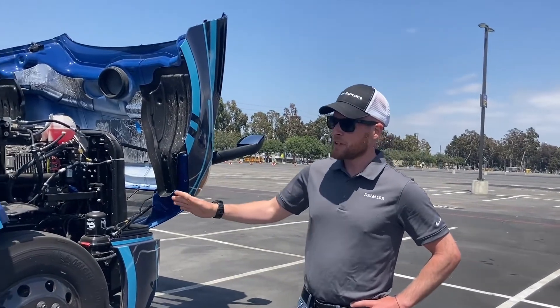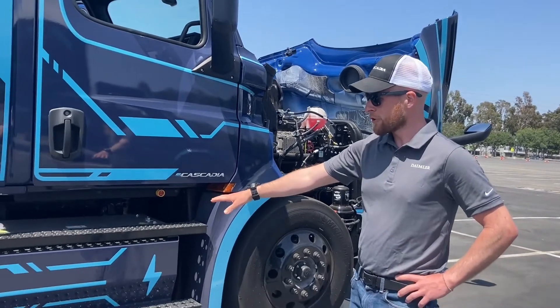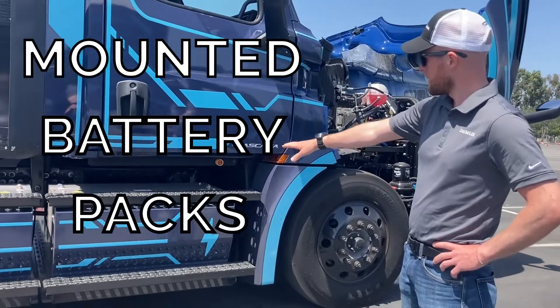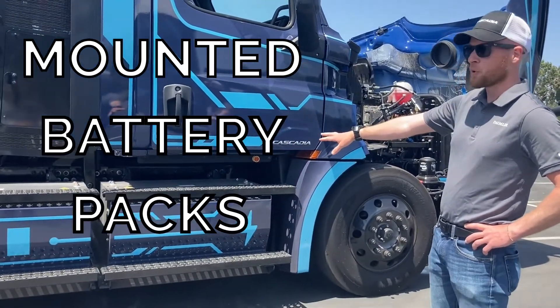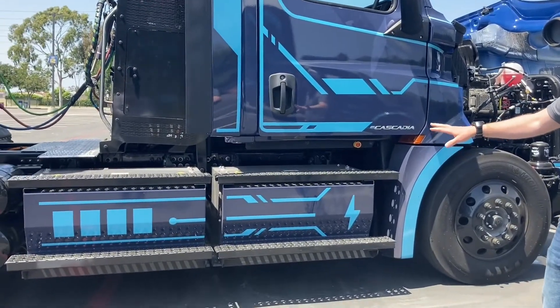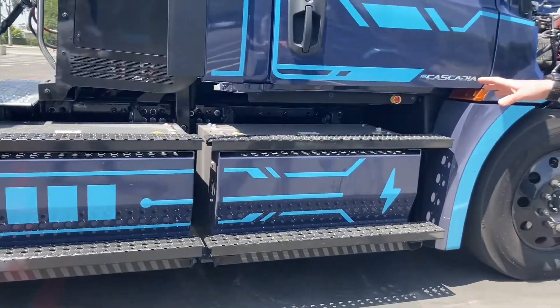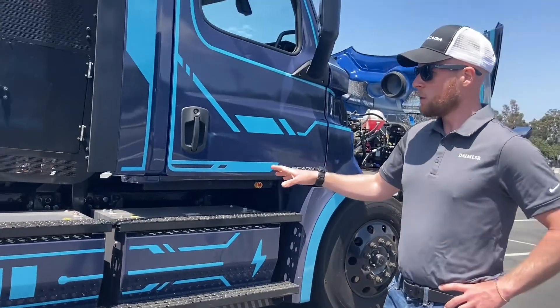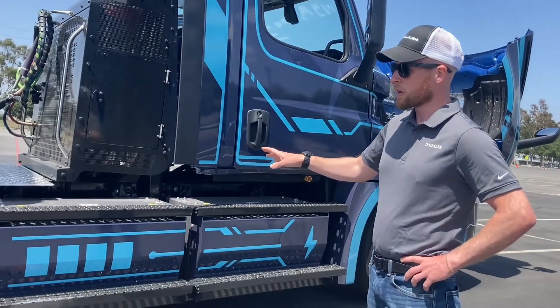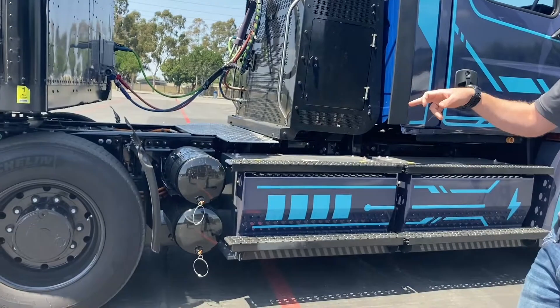As we start moving back along the frame rails, you'll see we've got our battery packs. These are mounted on the chassis themselves for series production, and they will be a part of our Detroit e-powertrain package. These battery packs store energy in DC, and we send this DC energy to our inverters, which transform that DC to AC power.